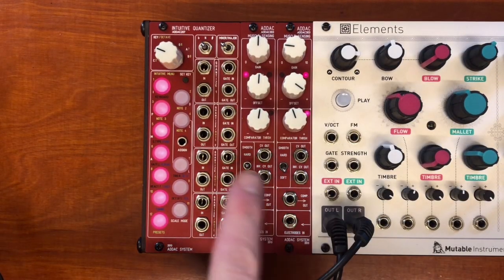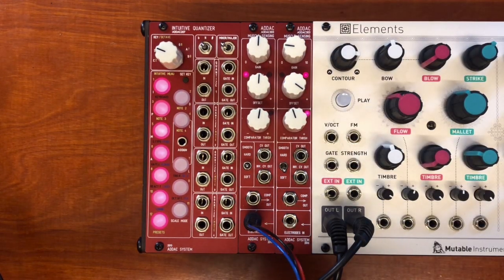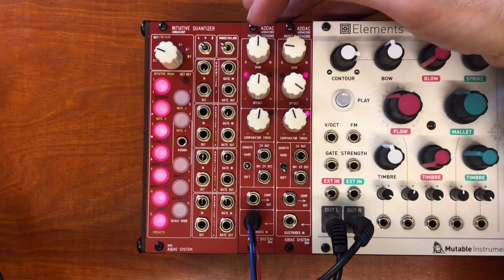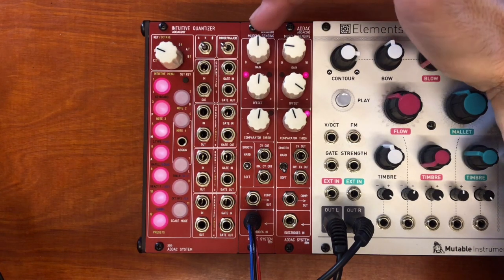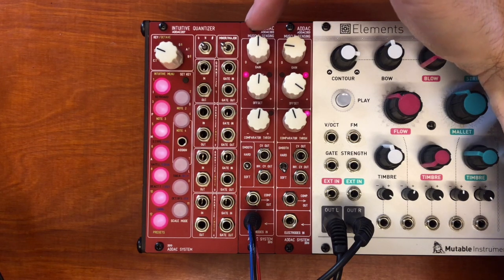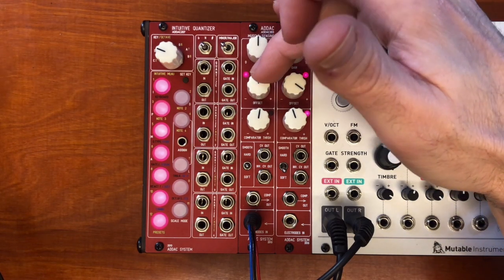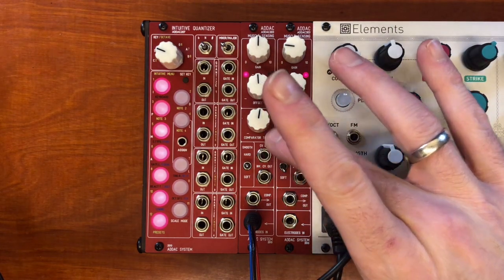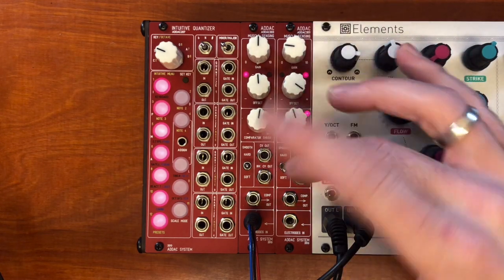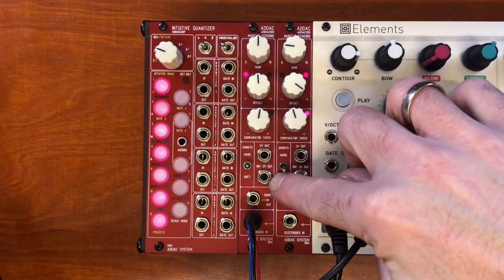Here you can see two ADAC 303 modules, and I'm only going to use the left one for the time being — it's now connected to the electrodes you just saw me sticking to my arm. The top knob is the gain that controls the amplification of the electrode signal. This one is the offset of the electrode signal. This is the threshold for the comparator, which takes the CV from the muscle signal and turns it into a gate — that's what they call a comparator, and that's being sent out here. And this is the CV out and this is the inverted CV out.